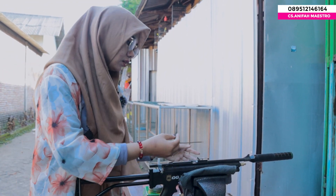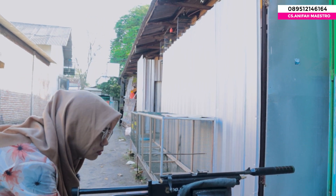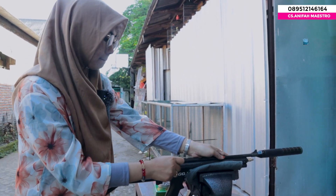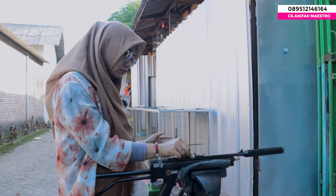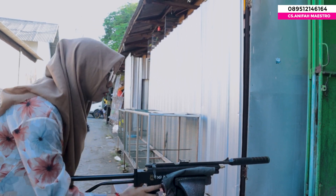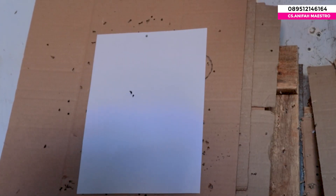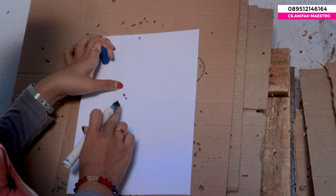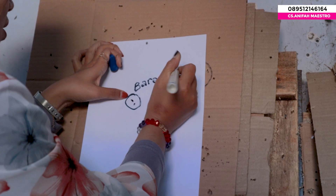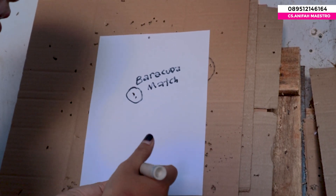Oke sobat. Jadi yang pertama aku bakal nyobain yang dari Baraku Damage ya, dari Jerman. Percobaan misi yang pertama, jadi aku bakal nyoba sampai 2 peluru saja ya di 1 track. Satu, dan peluru yang kedua dari Baraku Damage. Langsung saja kita lihat hasilnya dari Baraku Damage. Dari hasil percobaan tes akurasi dari Baraku Damage, dia cukup bagus sih ya.